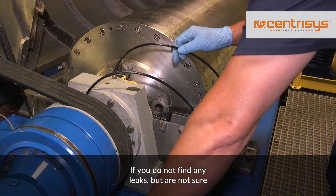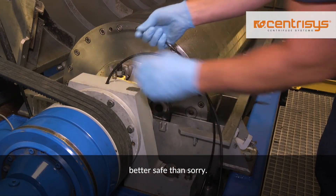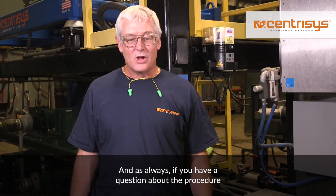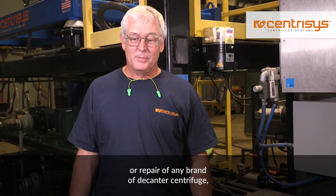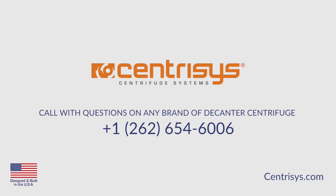If you do not find any leaks but are not sure your centrifuge is running correctly, better safe than sorry. Call us and let's brainstorm together to figure out what may be wrong with your centrifuge. And as always, if you have a question about the procedure or about centrifuge service, maintenance, or repair of any brand decanter centrifuge, call Centresis at 262-654-6006.